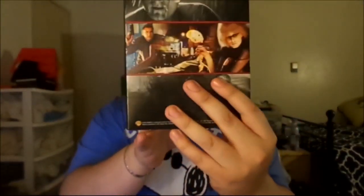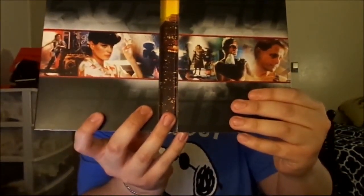It also has the enhancement archive on disc four, so it has everything in there. I'm going to try to show you exactly what it looks like — the front, the back, the two sides right here. I'm going to take one disc out, because I put it there just so it can hold better.